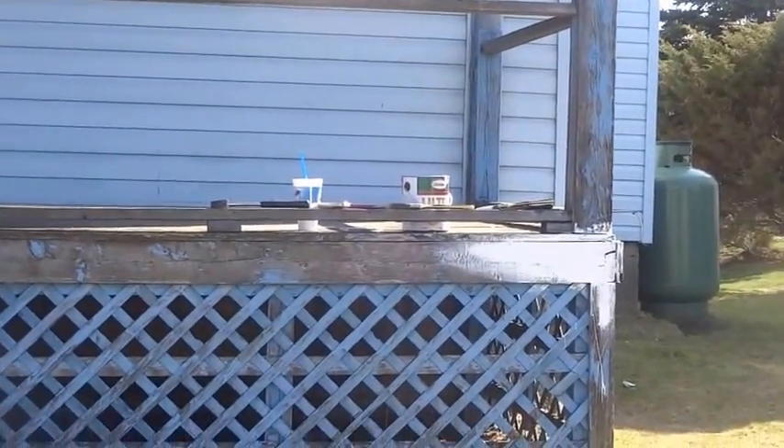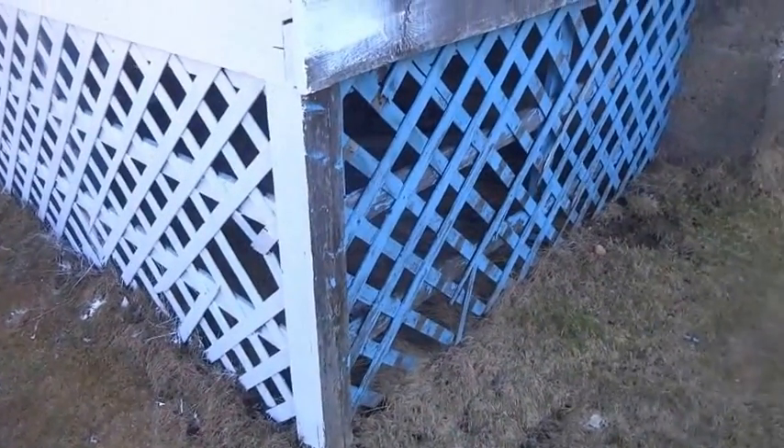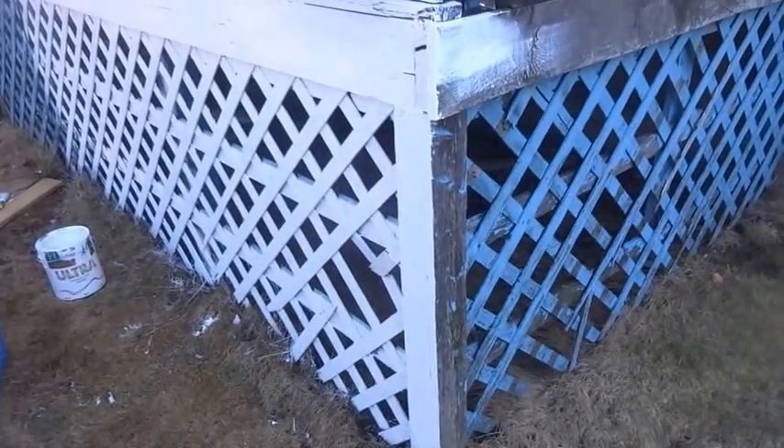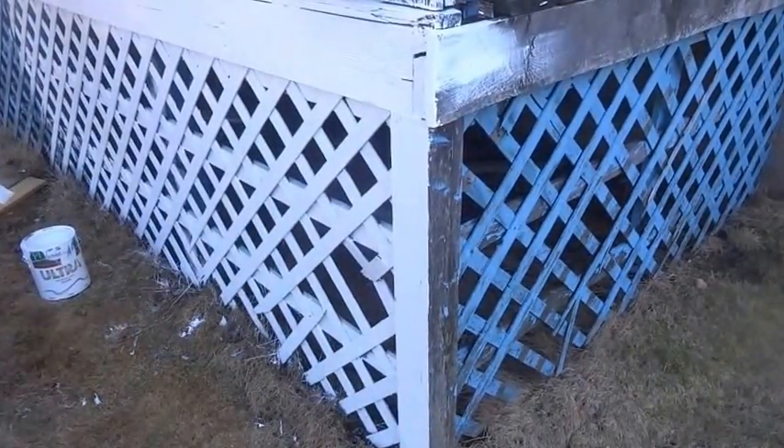I'm going to keep an update to see how well the interior paint holds up. As you can see it's definitely starting to look different. I'm going to fast forward and show you a contrast of what the blue looks like compared to what the white looks like — and as you can see the white is definitely a lot cleaner.